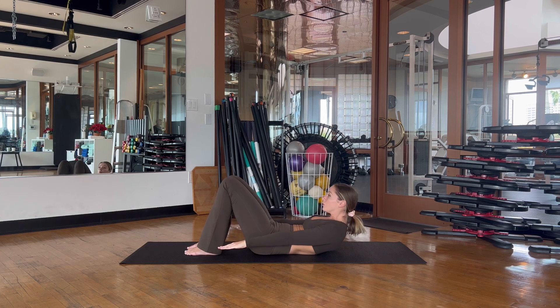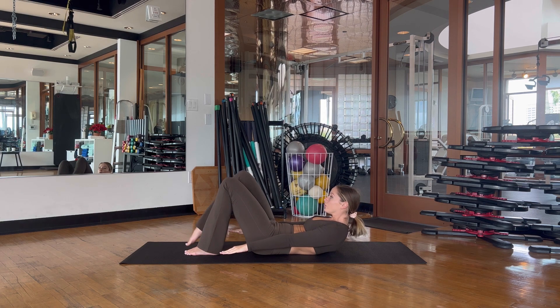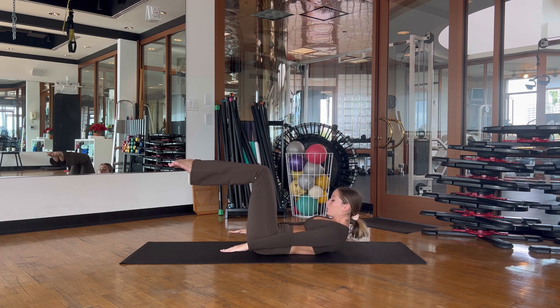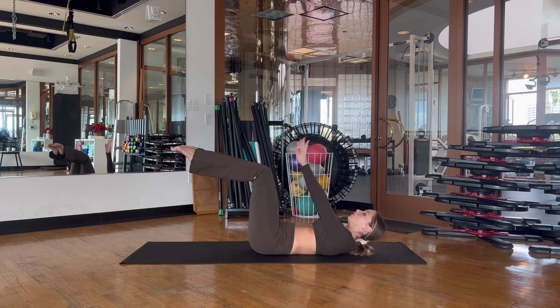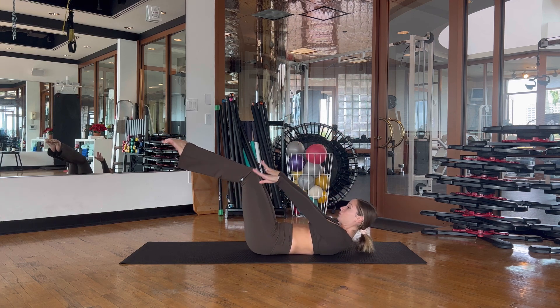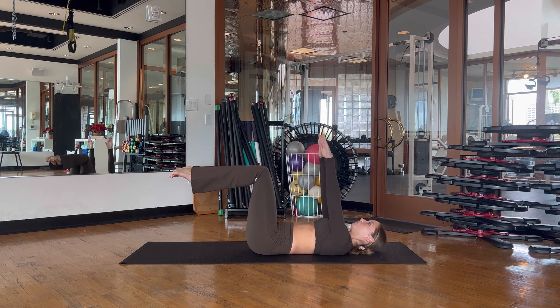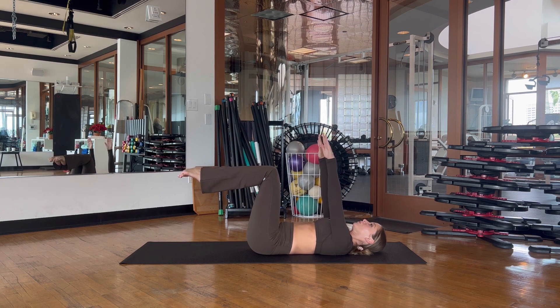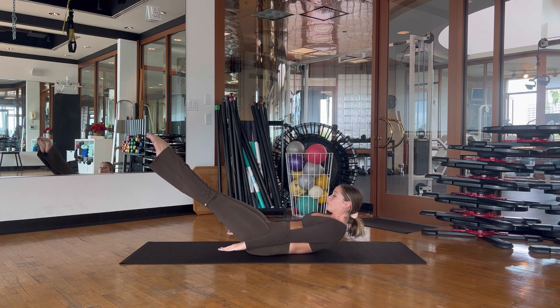Exhale, reach — and an option here to lift the legs into a tabletop position and continue. Knees at a nice 90-degree angle if you're in tabletop, knees over the hips. Another option is to extend the legs as you lift the head, neck, and shoulders. These are all just options — every one is a great Pilates exercise. On your next one, hold it and start pumping your arms down, going into our hundreds: breathing in for two and out for two.